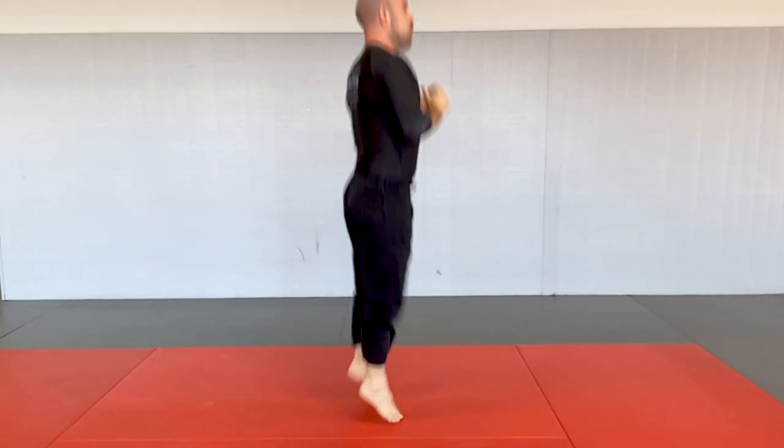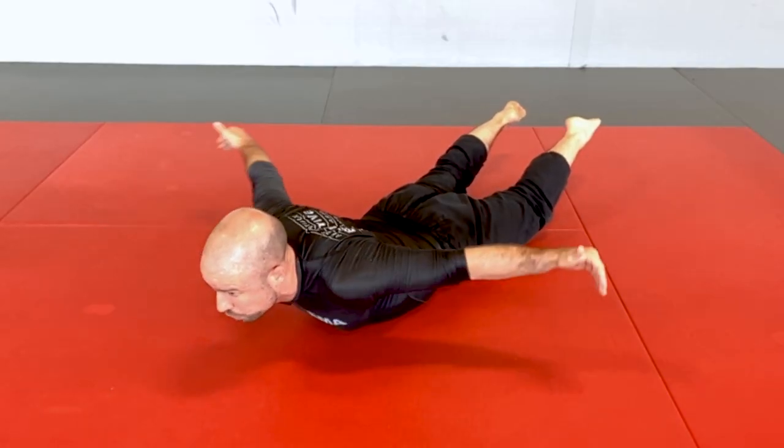Hey guys, Patrick Phillip here at Effective Martial Arts HQ, and in this video, a full body strength training routine that you can do anywhere, anytime, with absolutely no equipment.